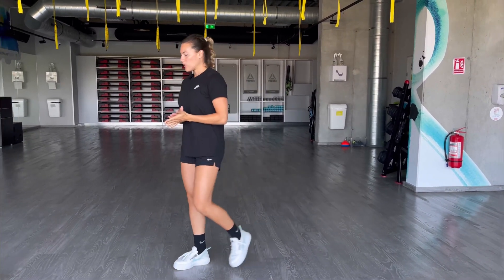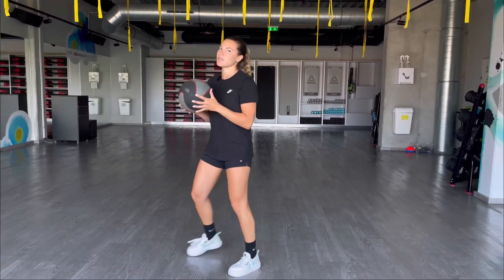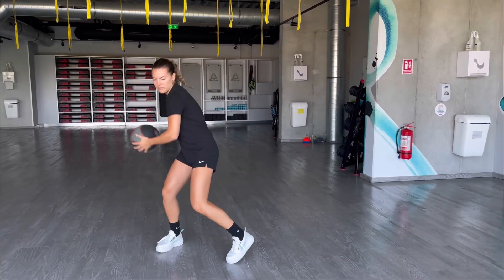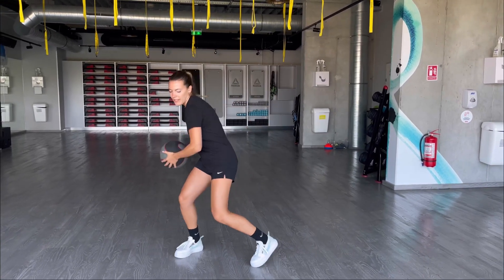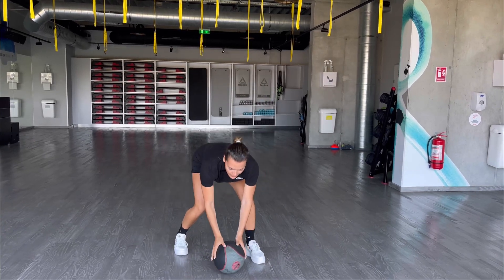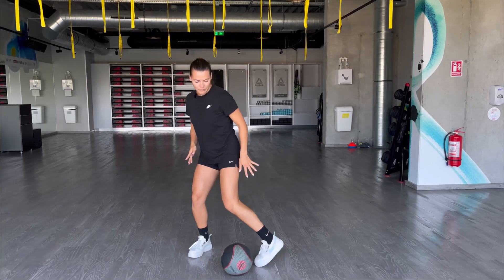If you don't know how to rotate your hips, you can exercise with a medicine ball. For example, always try to bend your knees and try to rotate your hips. And your heels should always come out.